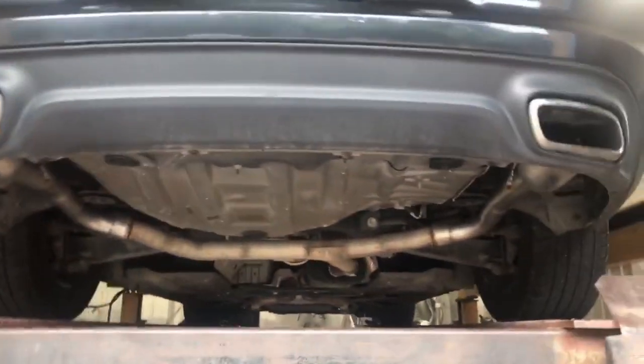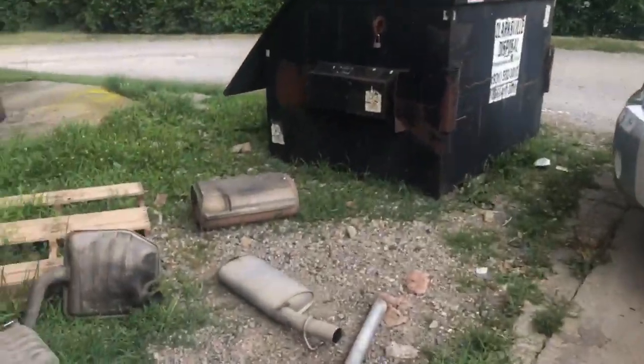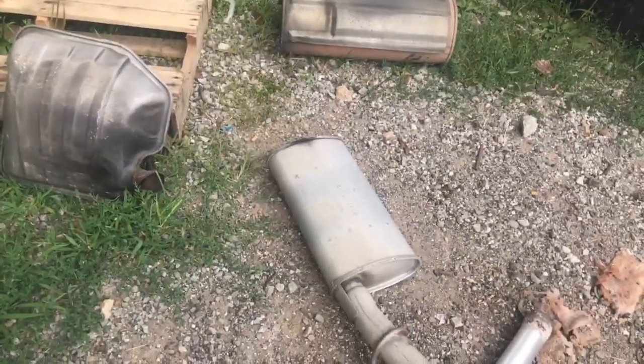Comes out right there and right there. I'll let you guys hear it in a minute. There's a Super 44 — it goes right there in the middle. This is what came off of it — that's the two mufflers or resonators and the stock muffler in the middle.